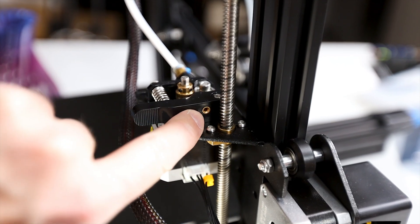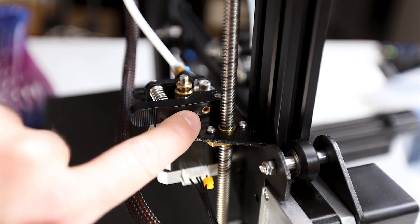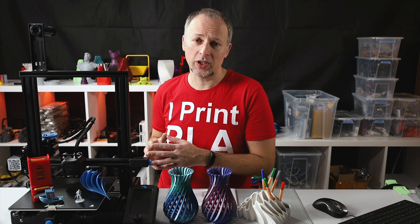The extruder itself is still made from plastic; however, they did a little design change. The inlet where the filament comes in now has a metal insert that will prevent the extruder inlet from wearing out over time.